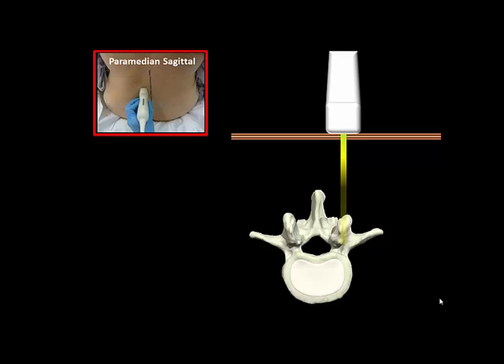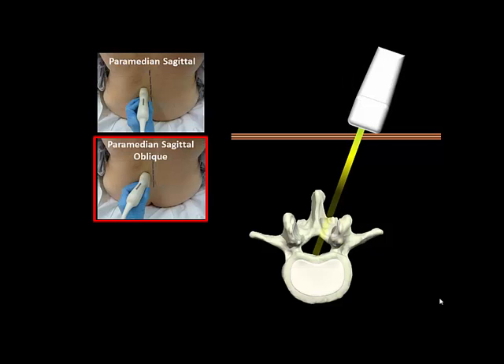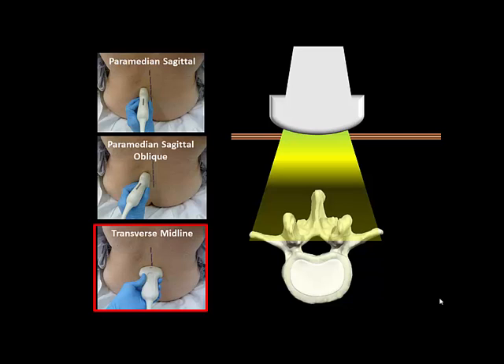There are three common probe orientations used in ultrasound scanning of the spine. These are: the paramedian sagittal view, in which the probe is placed in a longitudinal orientation perpendicular to the patient's back; the paramedian sagittal oblique view, in which the probe is angled towards the midline to penetrate the lateral interlaminar space; and the transverse midline view, in which the probe is placed in a transverse orientation across the midline of the neuraxis.